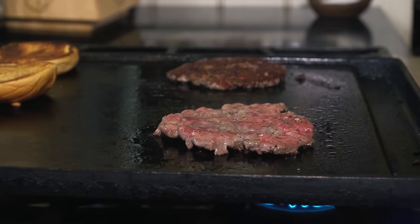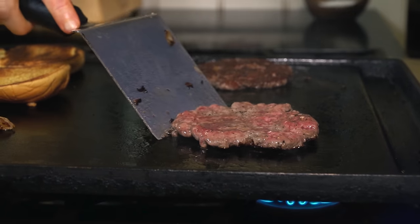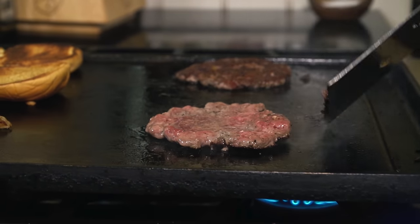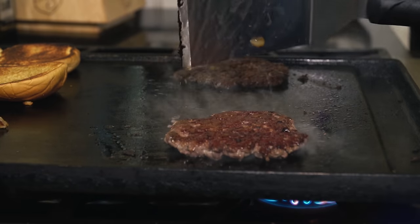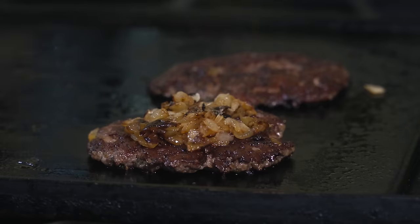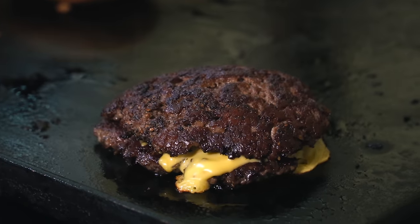After about two minutes the crust should have developed. Flip your metal spatula upside down and scrape all along the edges to make sure that brown crust is still intact with the burger. Once the crust is released, flip the burger over. Moving quickly, add some browned onions to one burger and a slice of American cheese. Slide the other patty on top of the cheese and let's assemble this thing.